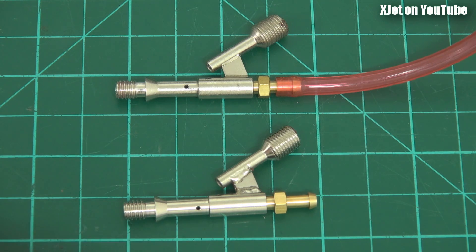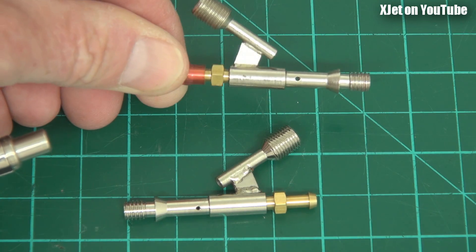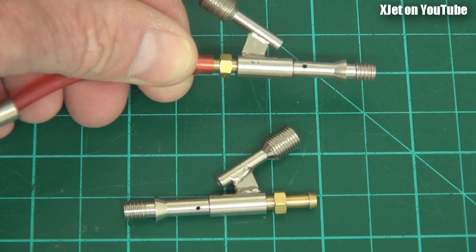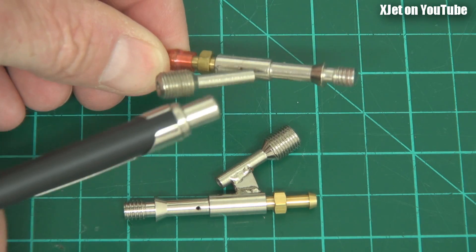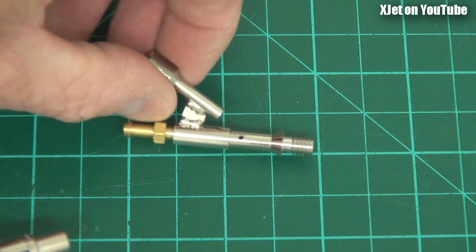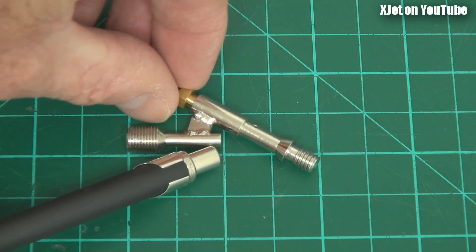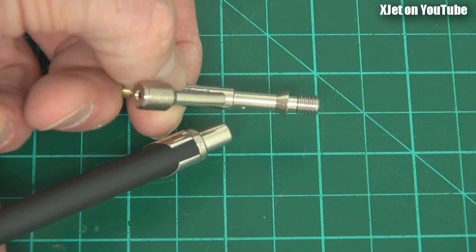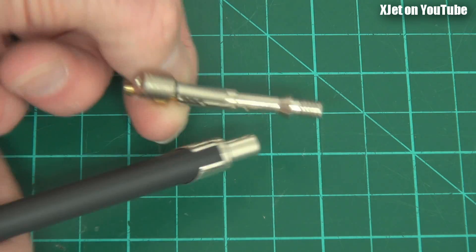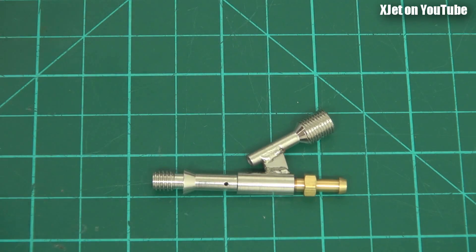The other thing I noticed is the position of the holes. On the old one, the holes are right in the middle of the spray bar - the atomizer - placed roughly the same position on each side, so they've tried to blow evenly over both sides. On the new one there's a significant difference: one hole is much further up and almost visible from the top, while the other is quite a bit lower down. They've welded the air tube on further around the barrel of the atomizer attachment, so both the angle and the position of those holes is going to make a difference.